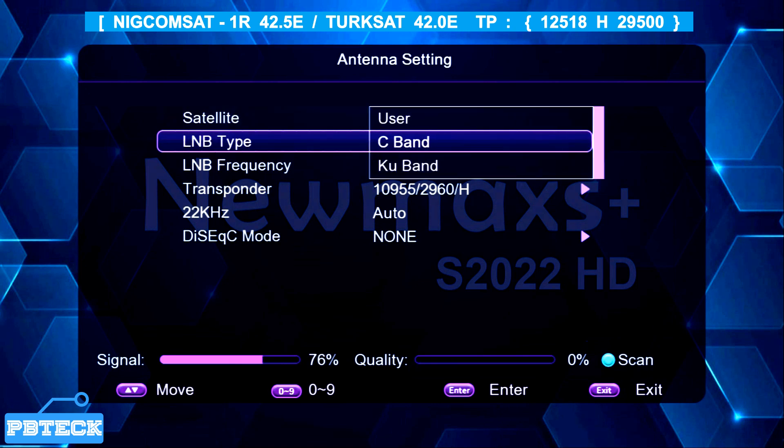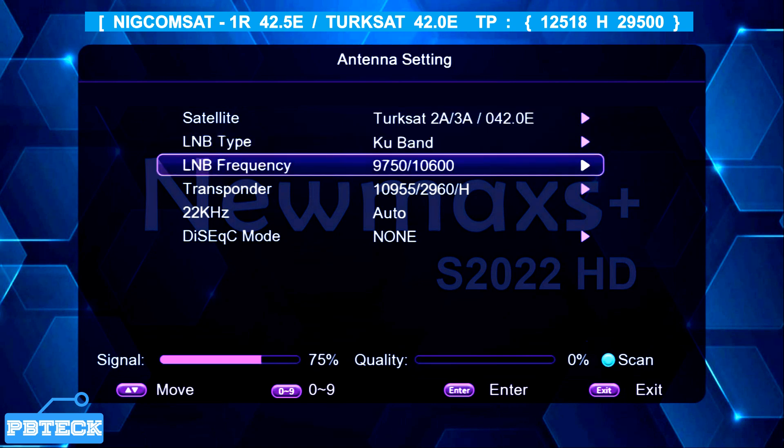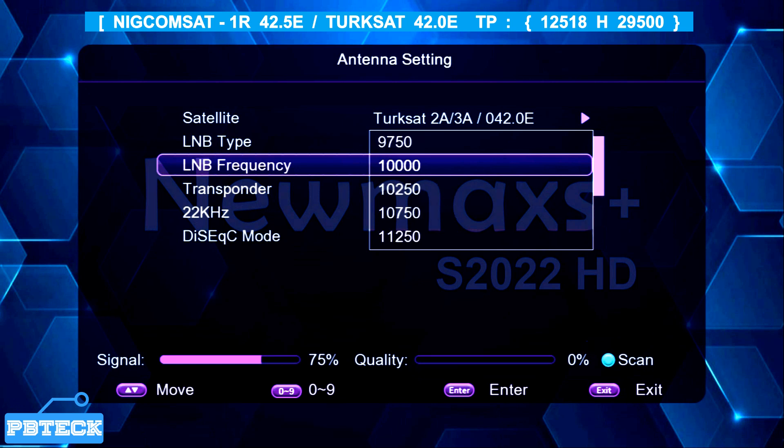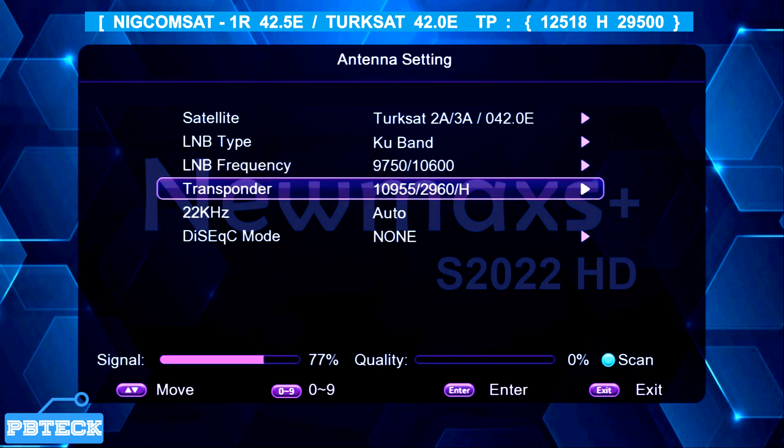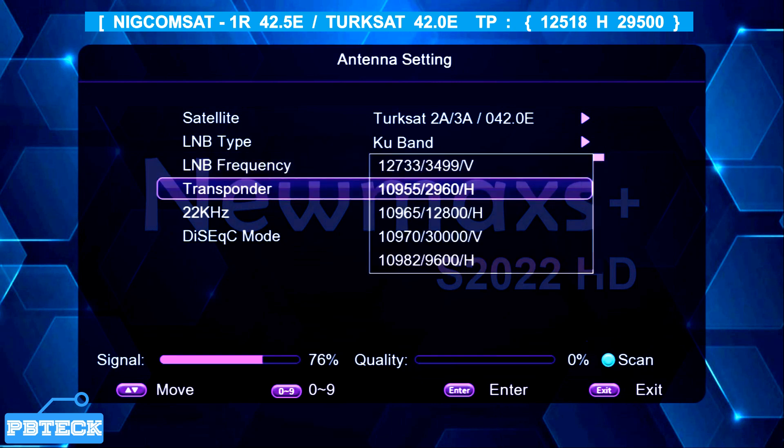The LNB type is supposed to be Ku-band since we are doing settings for Ku-band, so select the Ku-band option. For the LNB frequency, it should be set to universal, so make sure you place it on the universal option. Then come to the transponder option and press OK to look through. The primary transponder is 12518 Horizontal 29500. If it's not already there, you will need to add it — but on this page you cannot add, so you'll need to press Exit.